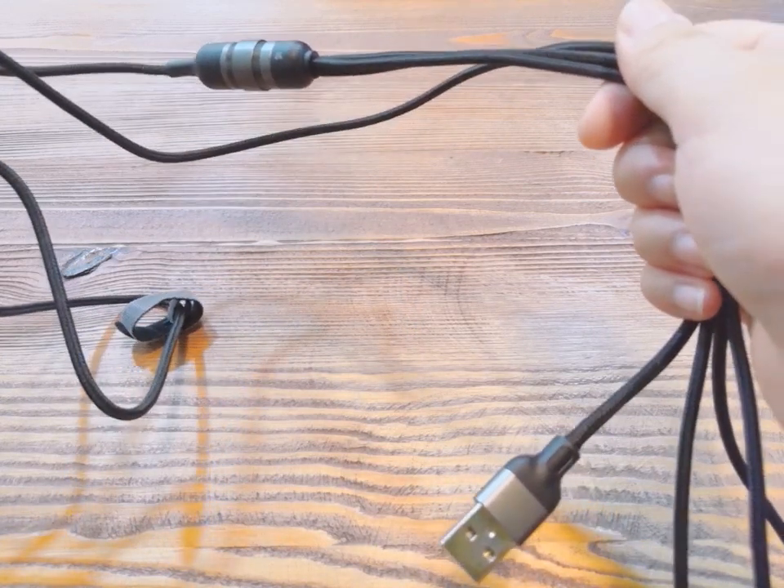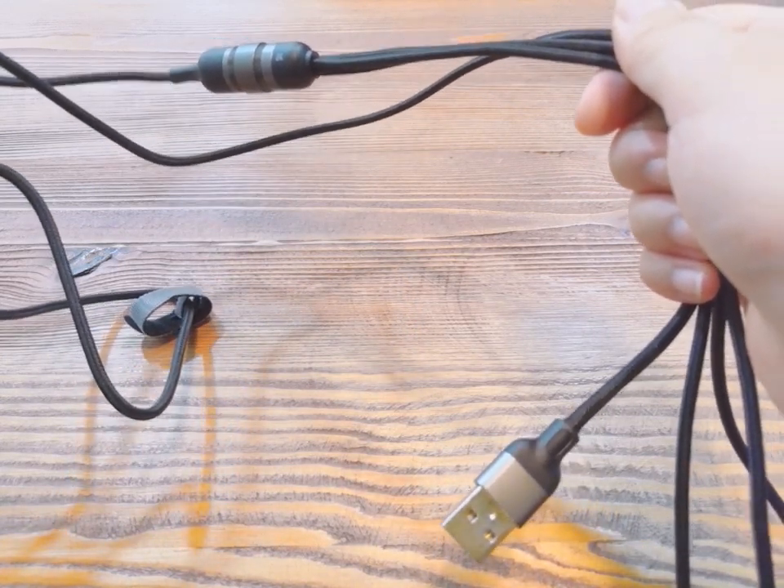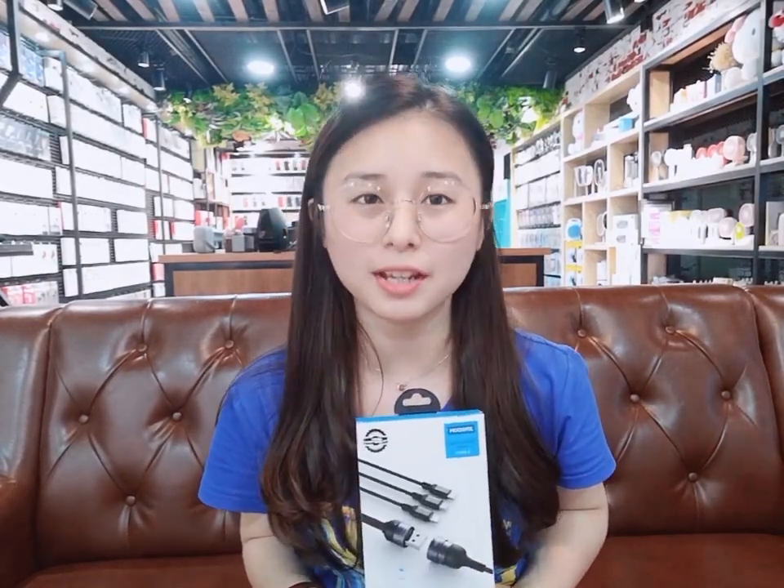Its current is 3.5 Ampere, so it can charge your phone quickly. To summarize: first, it is a multiple combined cable that can support multiple devices. They can work independently and don't interfere with each other.